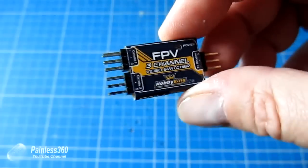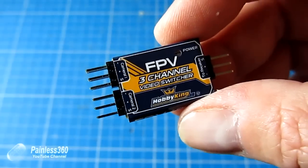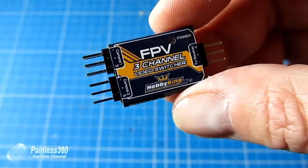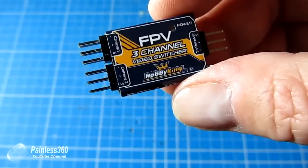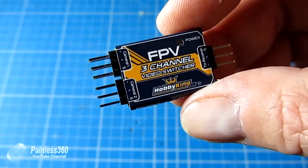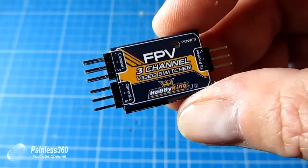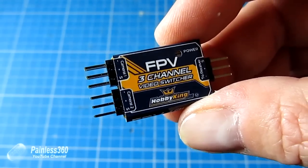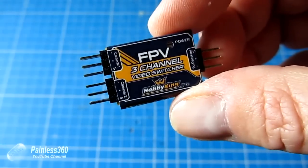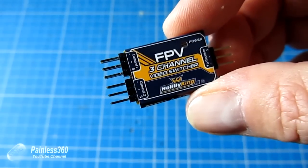You could use this for situations where you have two cameras on the plane — maybe one out on the wing and one for primary FPV — and flick between the two. Or you could have one channel connected to the flight camera at the front and another pointing down connected to a GoPro in a gimbal slung underneath your quad or hexcopter, giving you a view of exactly what the gimbal is looking at before flipping back to the flight camera.